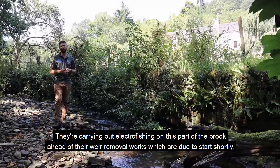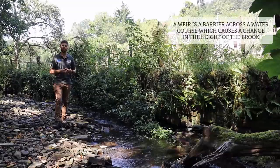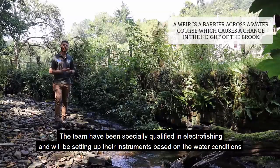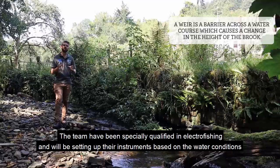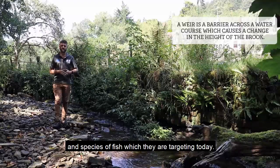They are carrying out electrofishing on this part of the brook, ahead of their weir removal works which are due to start shortly. The team have been specially qualified in electrofishing and will be setting up their instruments based on the water conditions and the species of fish which they're targeting today.